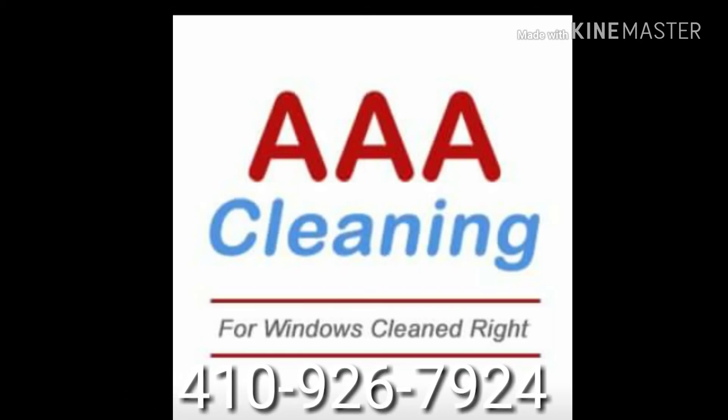Good morning, YouTube, Facebook. This is Michael from AAA Cleaning. Today's project: pressure washing the deck.